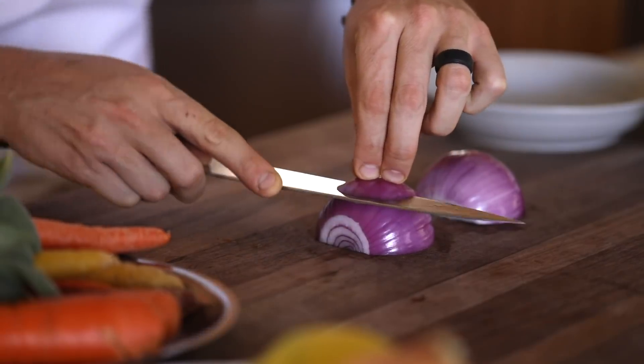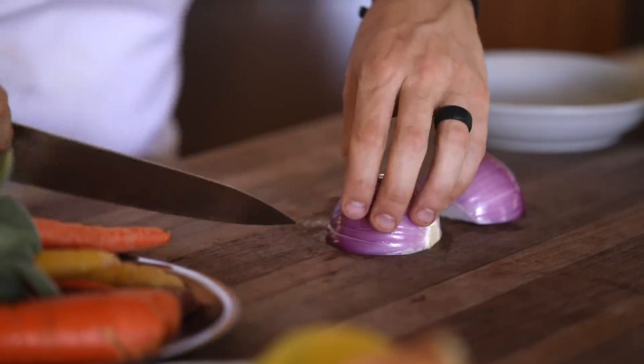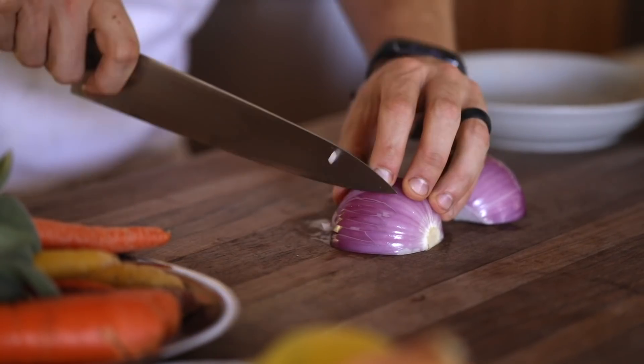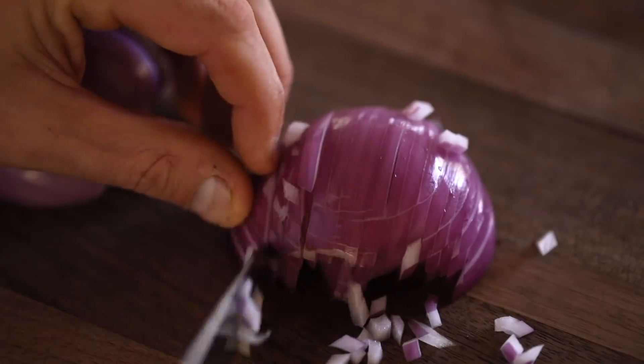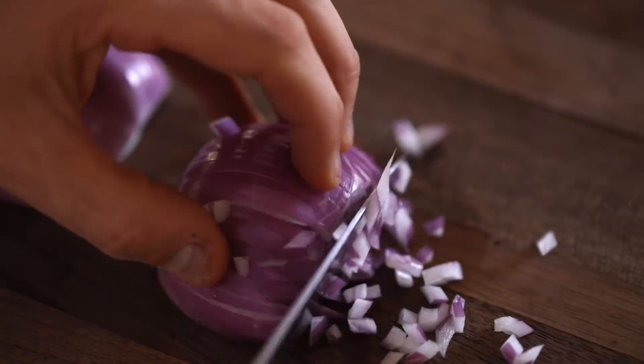For the small dice, or for any size dice at that, you just have to make horizontal slices that go as close to the core of the onion as you are comfortable with. This will take a little practice to not cut all the way through. But once that's done you can start slicing it vertically in a cross section and then across to make very small tiny cubes of red onion.